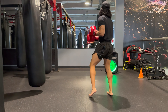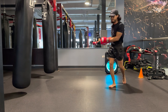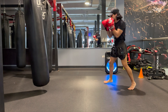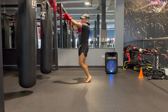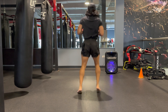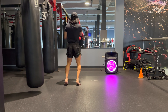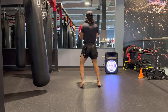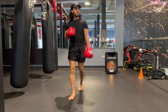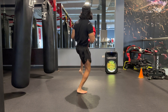Another thing with footwork — when you're first getting started, a common mistake is to cross your feet. You want to usually stay about shoulder width apart so you have good balance. You'll see here I'm just starting to add some striking into the footwork patterns that I'm doing. Pretty much just shadowboxing, loosening up before I get into hitting the bag.